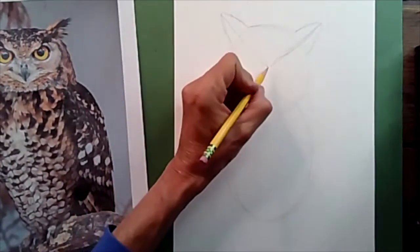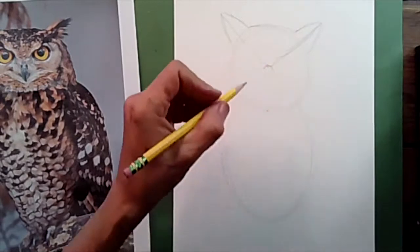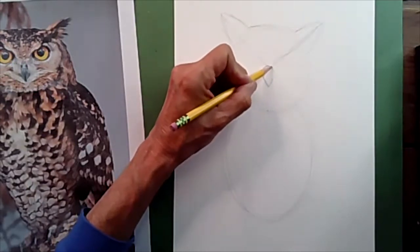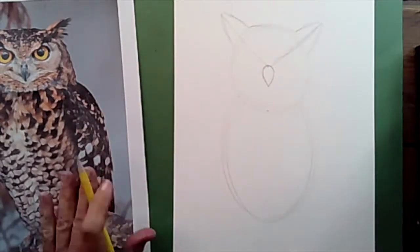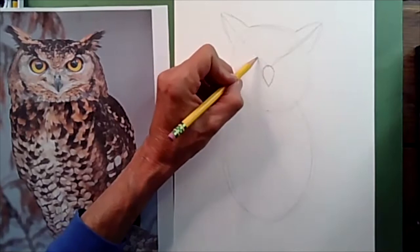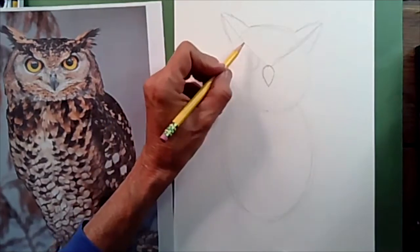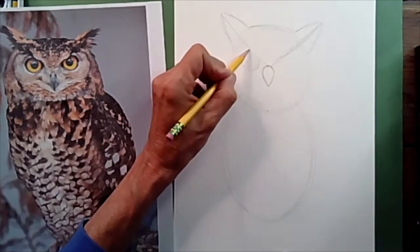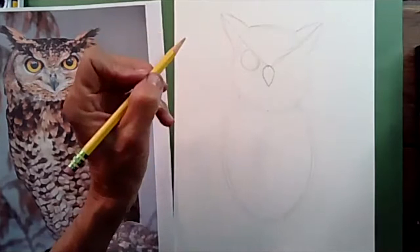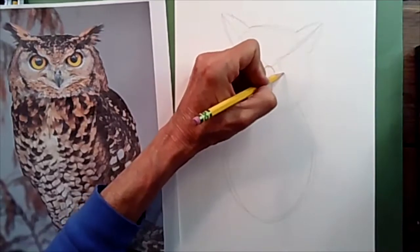Now draw his beak — it's rounded slightly at the top and comes down to a point. The beak is not very big compared to his large yellow eyes. I found out that Great Horned Owls always have bright yellow eyes. So right along the V, I'm going to make a large circle for each eye. Part of the circle will be covered by feathers hanging over the eye. Match the circle on the other side, making sure both eyes are about the same size.